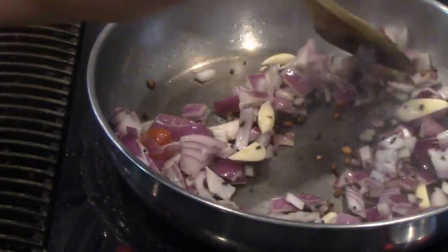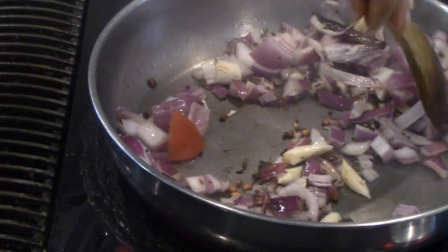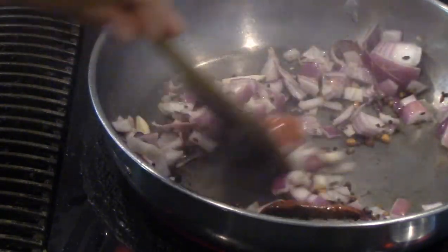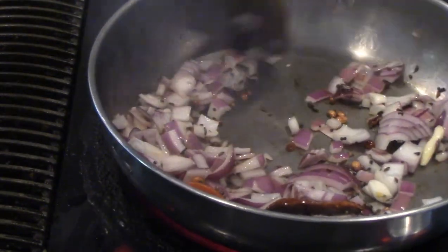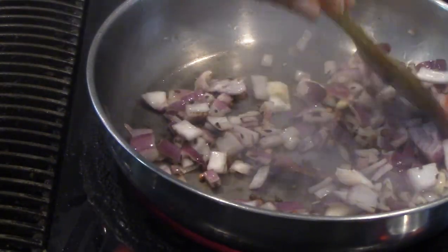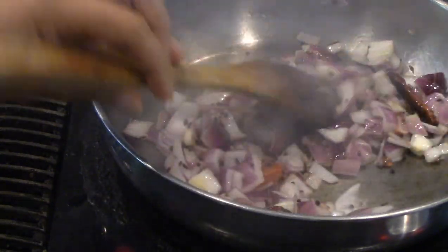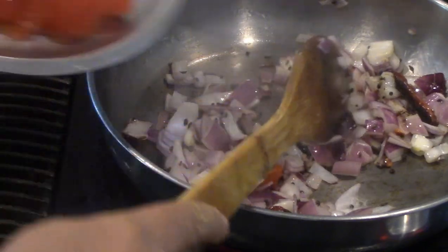Keep sautéing until you see a glassy onion — that is our indication that it is cooked. It is cooked for about 30 seconds. Now I can add the tomatoes.